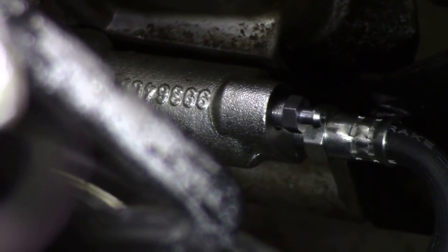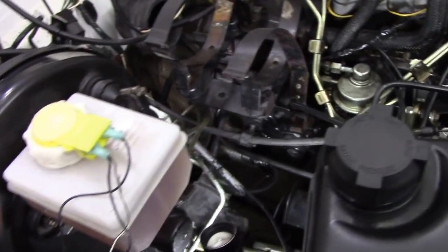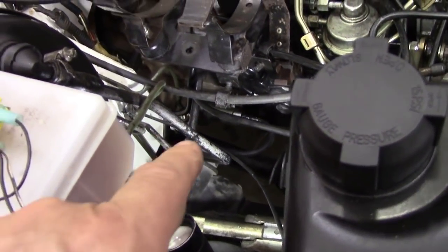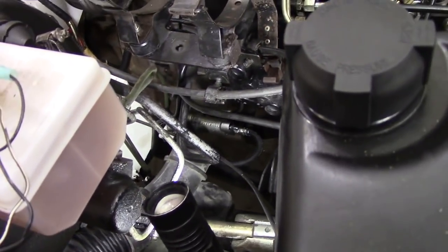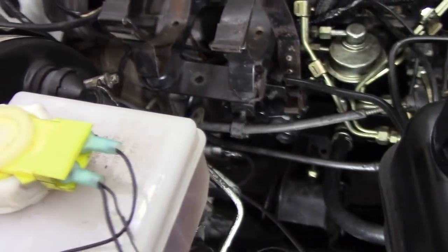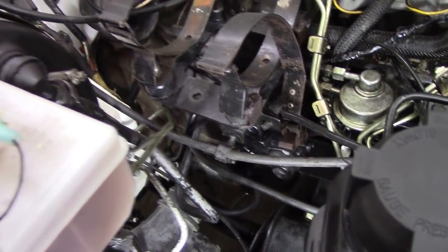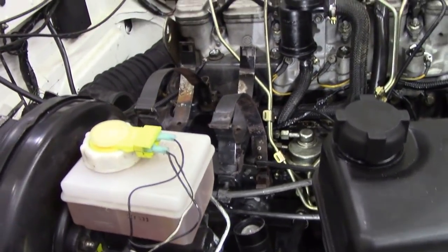So there's the bleed screw. I've taken the air filter off and the hose that goes between the wing air intake just to get better access, because you can just about get your arm down one side. So what we're going to do now is fill up the cylinder. I've just nipped up that bleed nipple there and I'm going to fill it up — hopefully gravity will see us through.